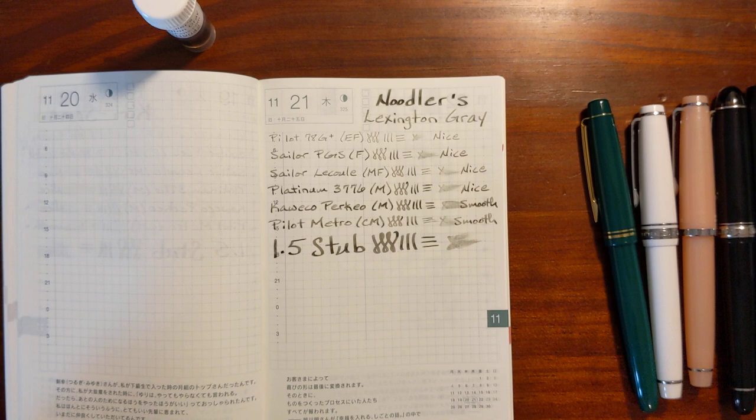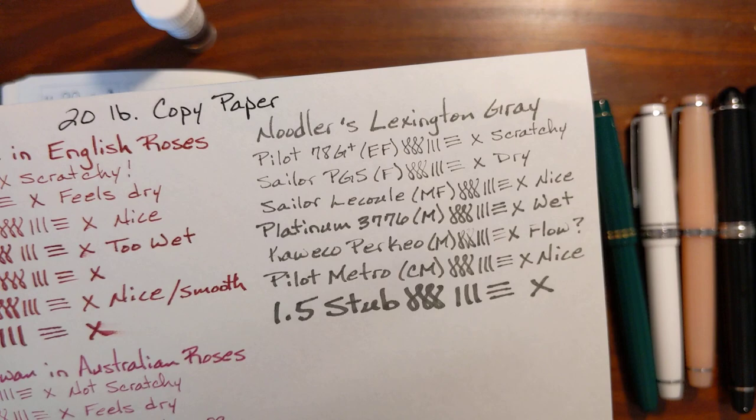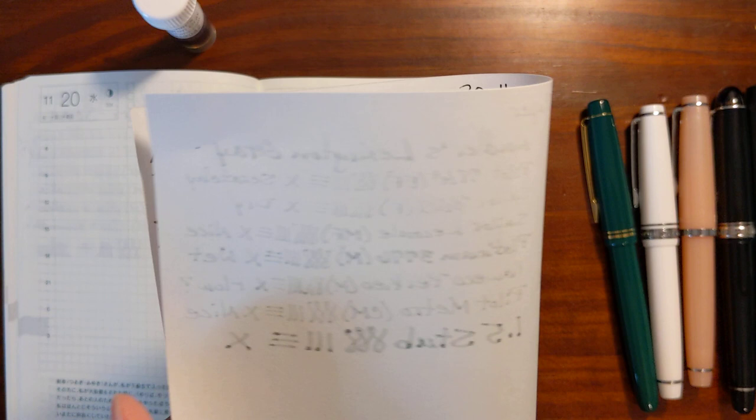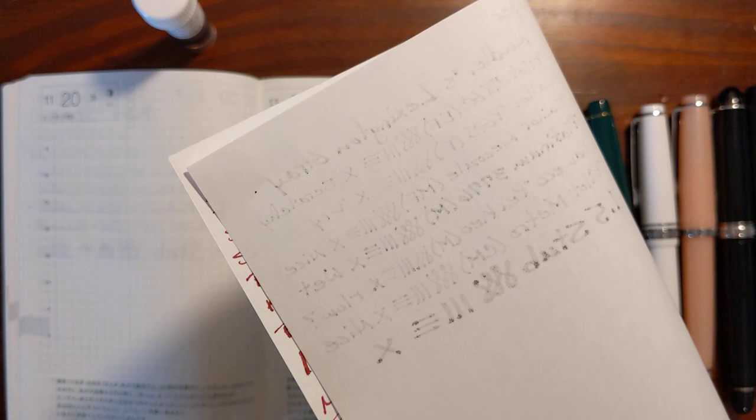To be honest, this Lexington Gray — I need to do a water test on all my grays. I think I've finished my writing samples for all the gray inks I own, and now I need to do a water test. I'm pretty sure this is pretty water-resistant, so this is more of a workhorse ink. On my poor quality paper — 20 pound copy paper — it bled through, but really all the nibs bled through to one extent or another.